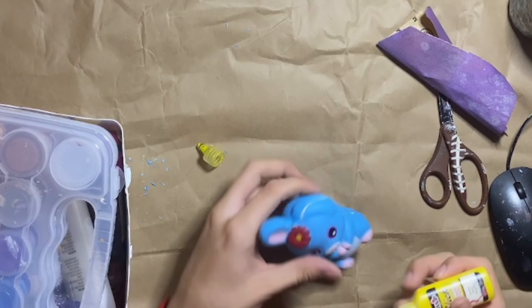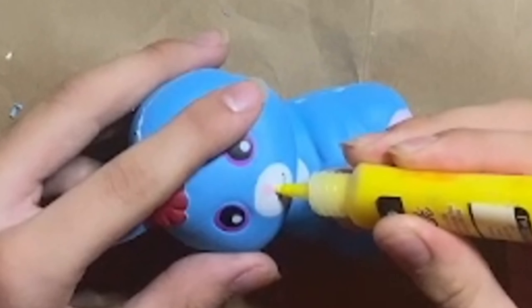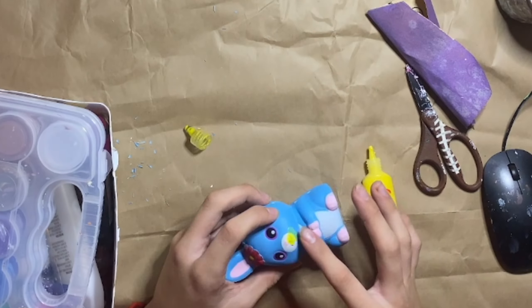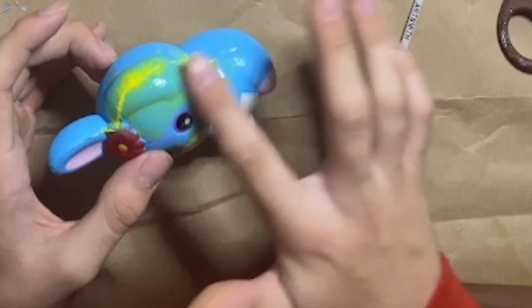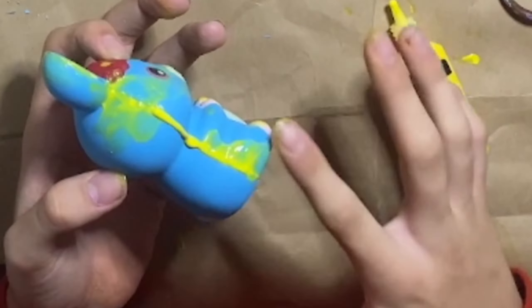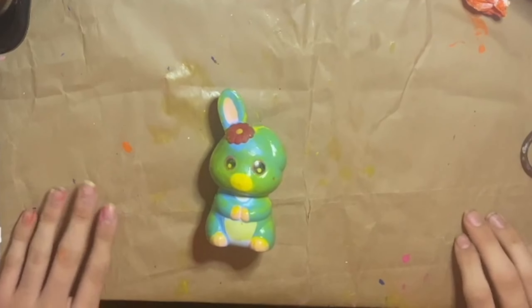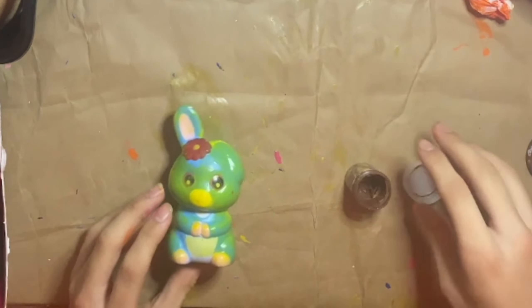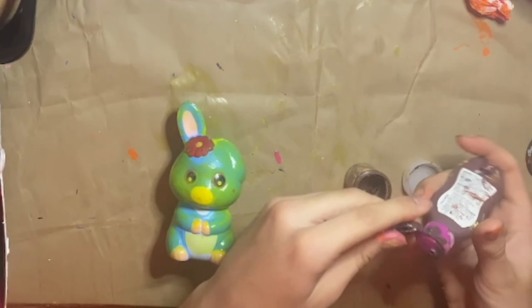Now I'm grabbing some puppy paint and going in for the mouth, because she will not be smiling. Also doing the seams because they are ugly. I need to get to the paint — the paint's empty, so I'm going to have to make some more. I'm putting in some brown paint and some orange puffy paint.